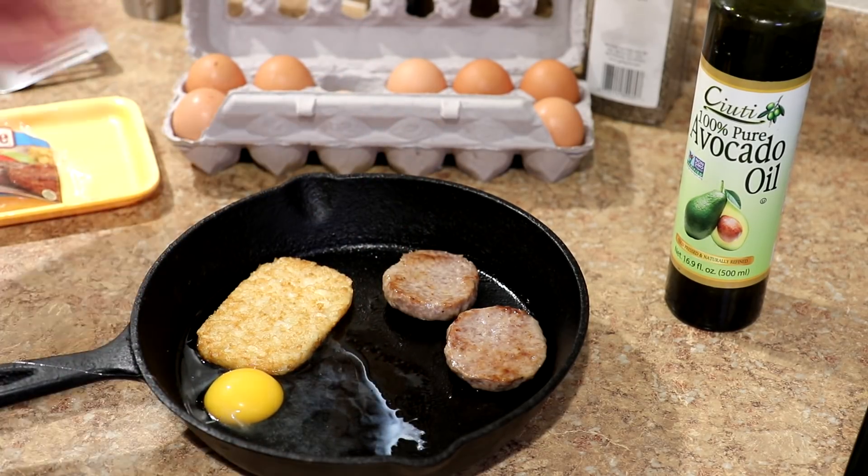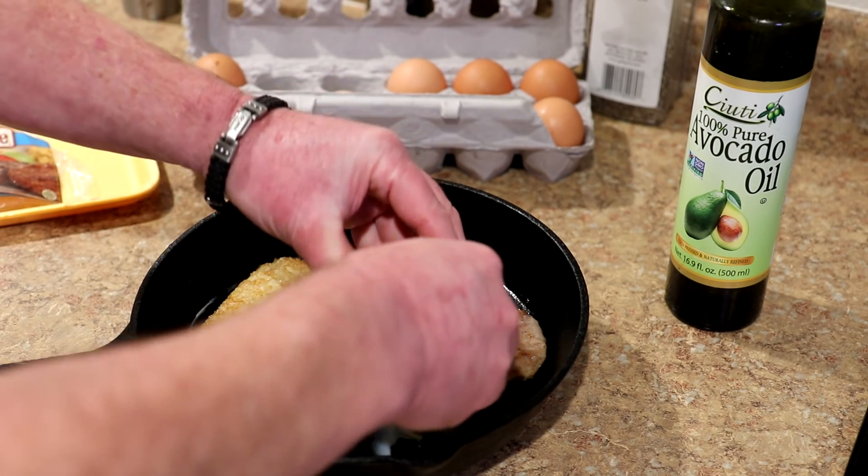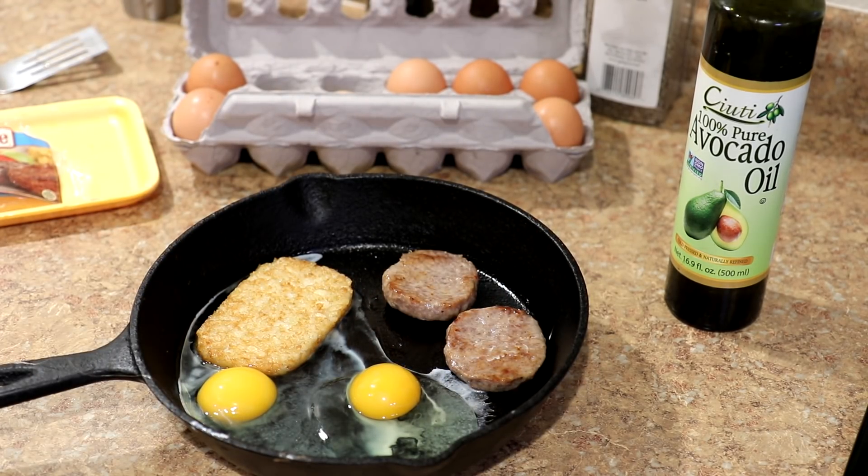All right, one egg — that one didn't break. Let's try this one. All right, we're looking good. Now we'll get it back into the oven.